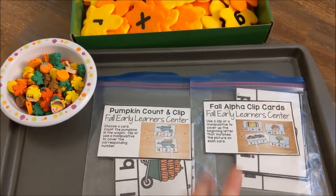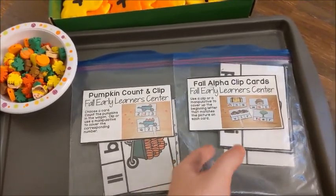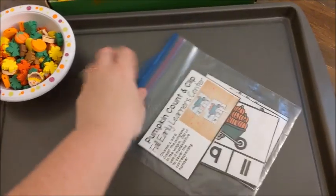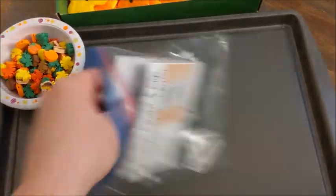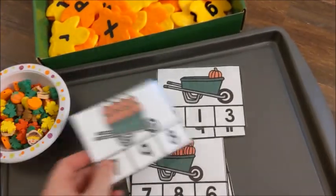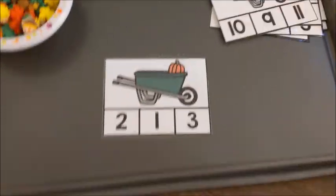Let's get right into it. The two activities we did are clip cards: we did counting clip cards — Pumpkin Count and Clip — and alphabet clip cards with fall words. Now I know they're called clip cards, but we didn't use clips on them, and I'll show you what we decided to do instead.